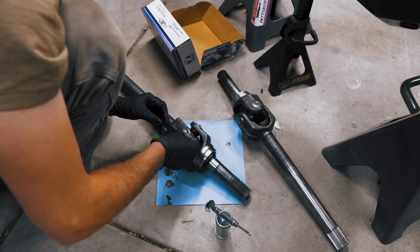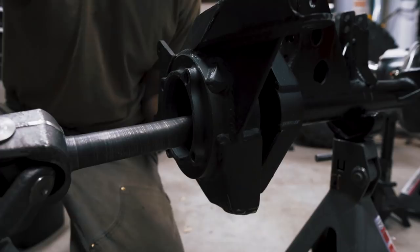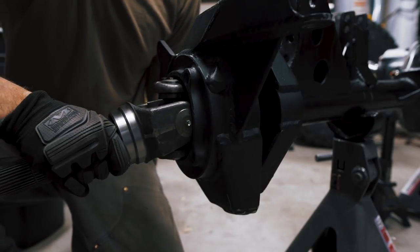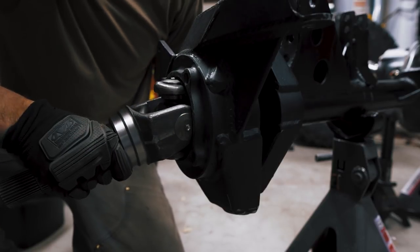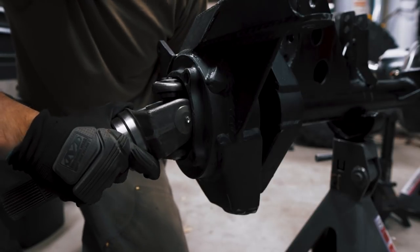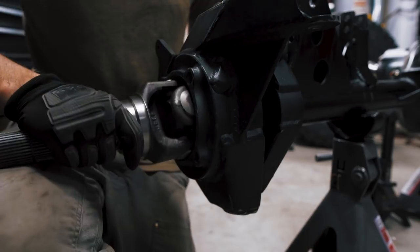Remember those U-joints that gave me problems? Well they're back again. I needed to install the high-pressure Zerk fittings into the ends of the U-joints, but it turns out the axle shaft won't fit into the housing with these fittings installed. They have to be installed once the axle is inside the knuckle. Build and learn, I guess - build and learn.